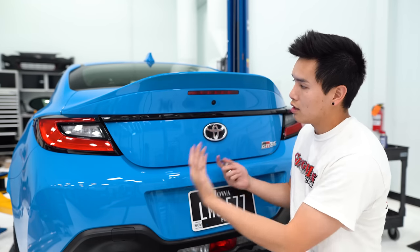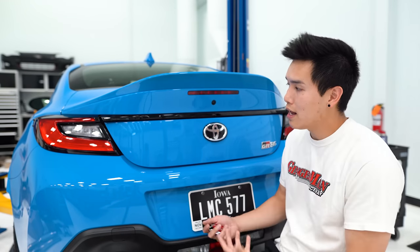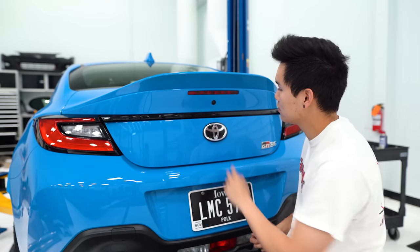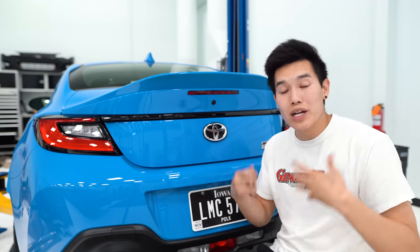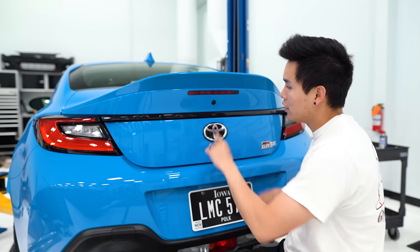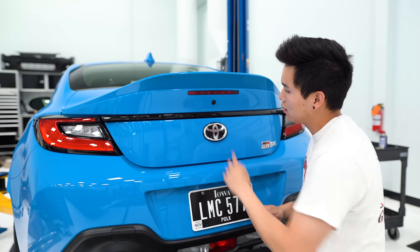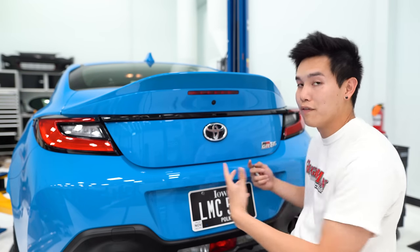To keep it simple I'm just gonna do 1-2-1-2-1. I press the button once, the car beeps, then I press it twice, it beeps again, and we continue through the sequence. Once we've done all five digits it starts beeping again and we need to re-enter the PIN code to confirm it. If we've done everything correctly you'll see the hazards come on to confirm.